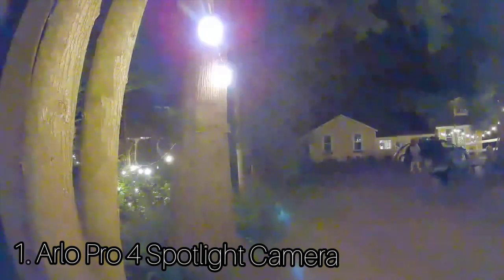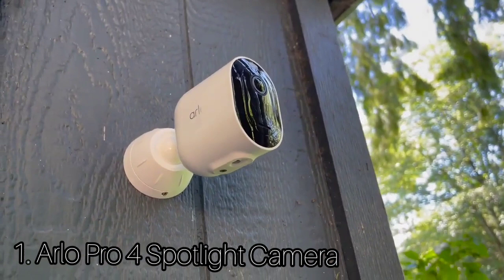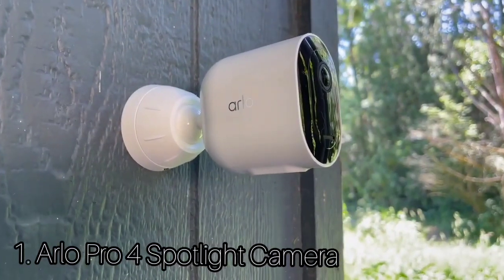It not only delivers crisp, detailed 2K video with color night vision, it also works with numerous third-party smart devices, supports Alexa, Google, and Siri voice commands, and integrates with Apple's HomeKit and Samsung's SmartThings Home Automation Platforms.